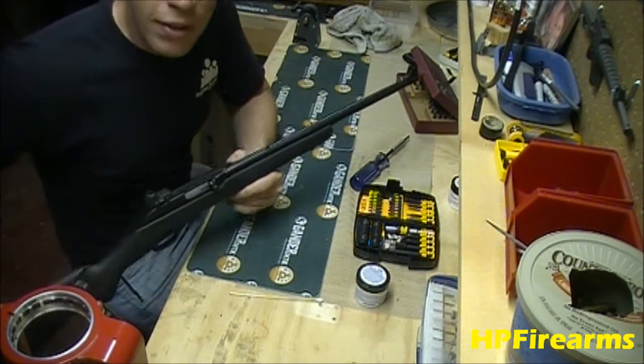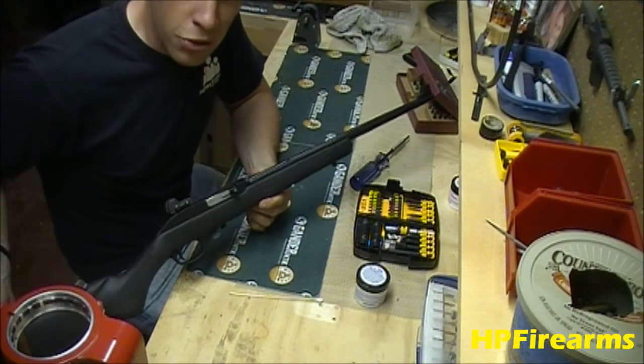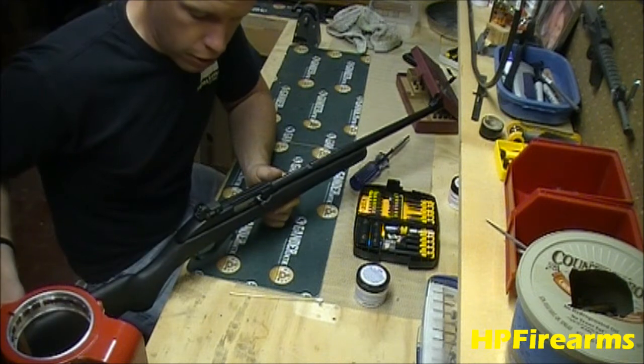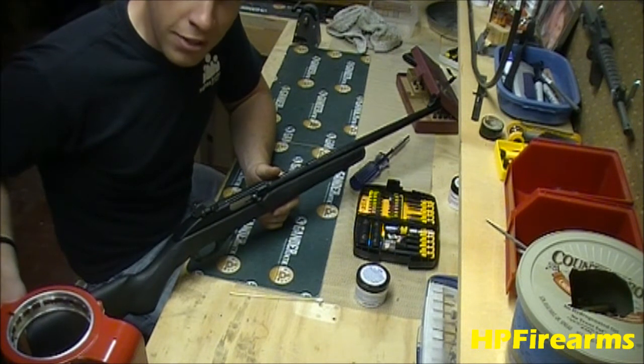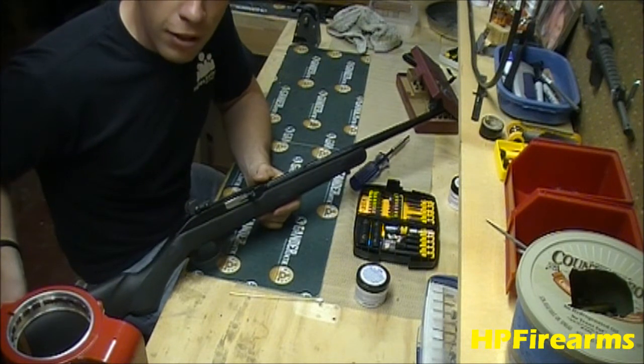That's it guys — that's the disassembly and reassembly of a Marlin 795. If you have any questions or comments, please leave them in the comments below. Until next time, get out there and shoot some guns, be safe, and most importantly, have fun. See you guys later.